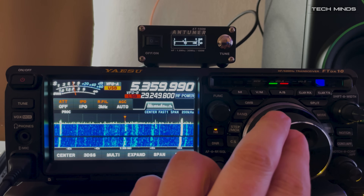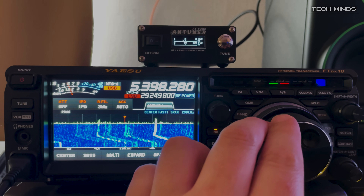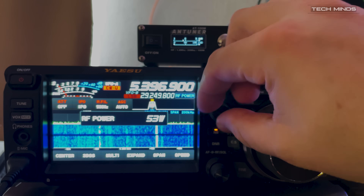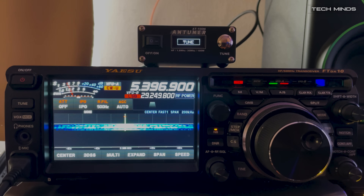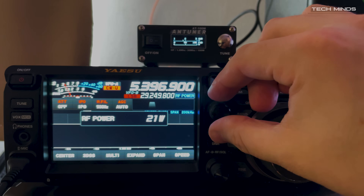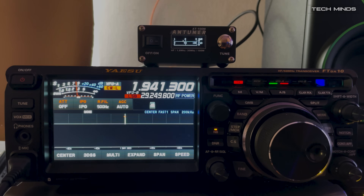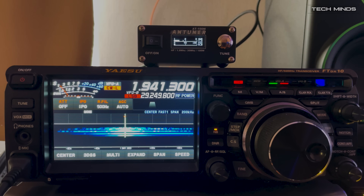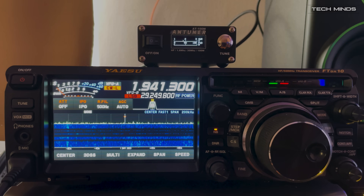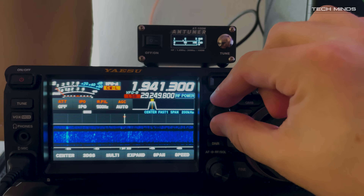My NFED half-wave only covers 80 to 10 meters with no support for 160 meters and 60 meters. I performed some tests to see if the AT100M would tune my NFED half-wave on 60 meters, and to my surprise it automatically tuned and gave a good SWR reading. I also tried it on 160 meters and the AT100M tuned perfectly. The inbuilt tuner on my FT DX10 won't even attempt to tune the NFED on 5 MHz or 1.9 MHz, so maybe with the AT100M I'll be able to get my first contacts on those bands.